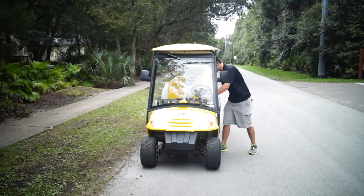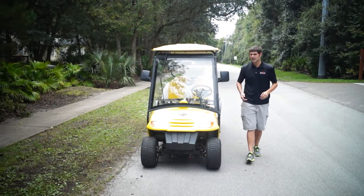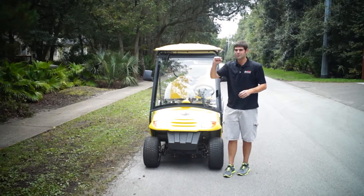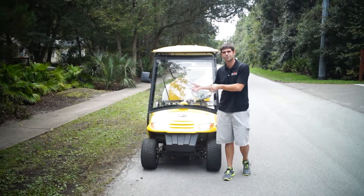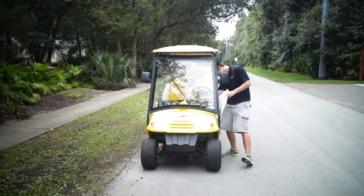You also get an automatic windshield wiper. This is an automatic windshield wiper — we don't do the rinky-dink manual things. There's no point to it. Why not go the extra step and get the automatic windshield wiper?